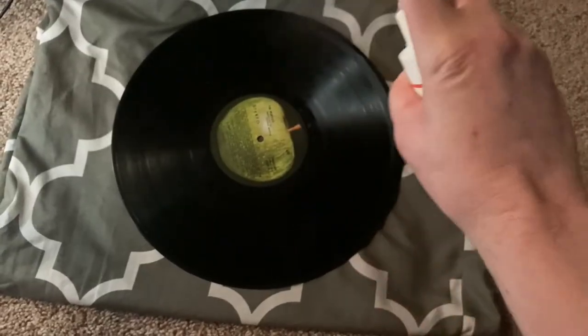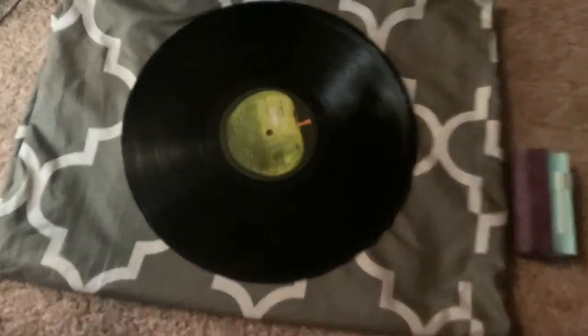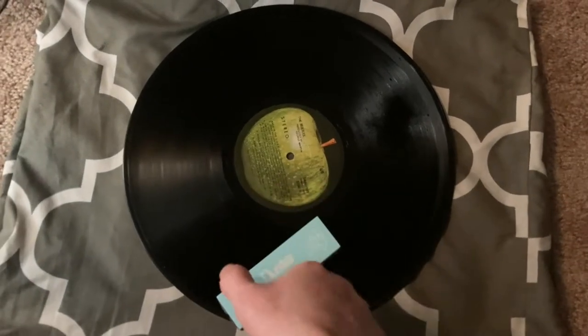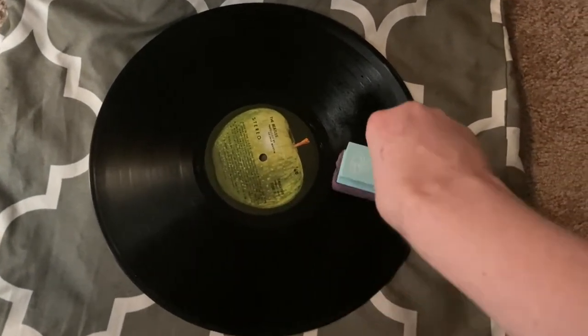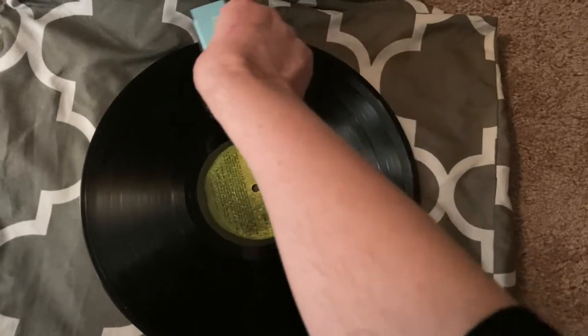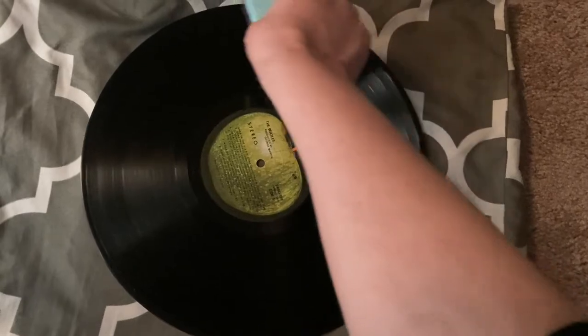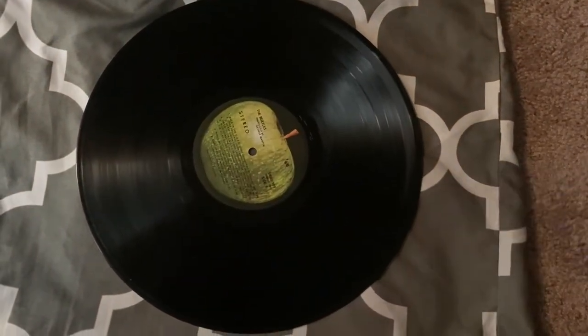So what you're going to do is take your cleaning fluid and mist it over your record. Then with your disc duster, in the same way you did with a carbon fiber brush, you're going to very gently run it around your disc in a counterclockwise direction. I try to go over it at least a couple times to get up as much excess as I can, so there's not a lot left over when we're done. When you're done with that side, you're going to take your handy little brush and brush off the disc duster. This gets a lot of the dirt and things like that off of it, so you can flip the record over and do the same thing again.